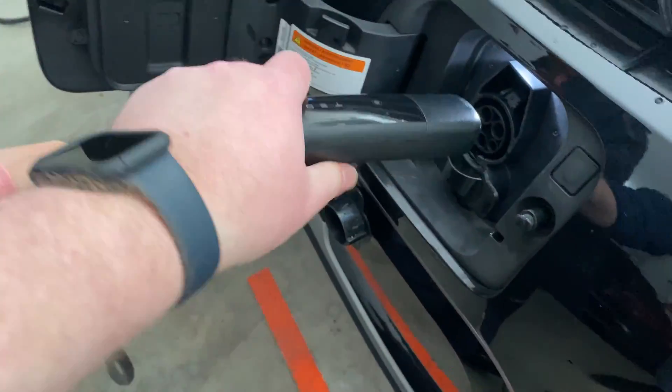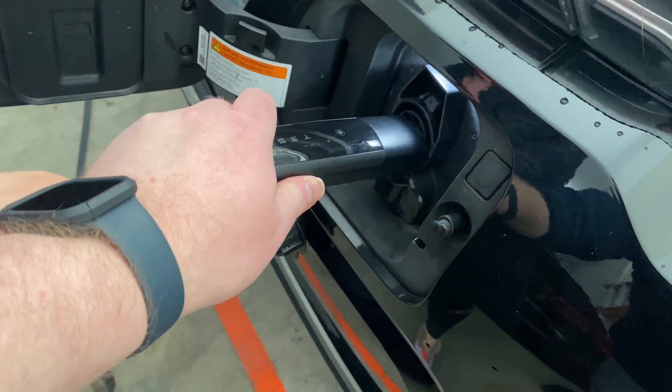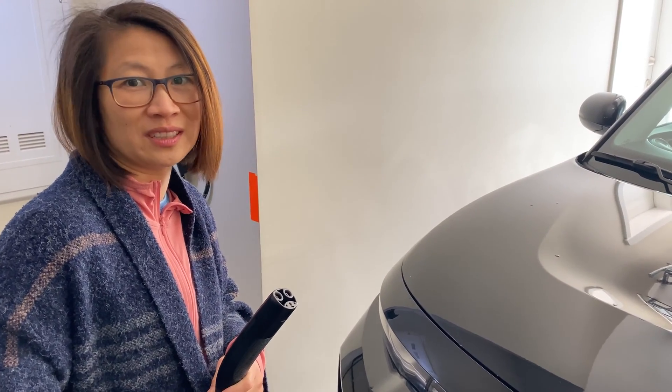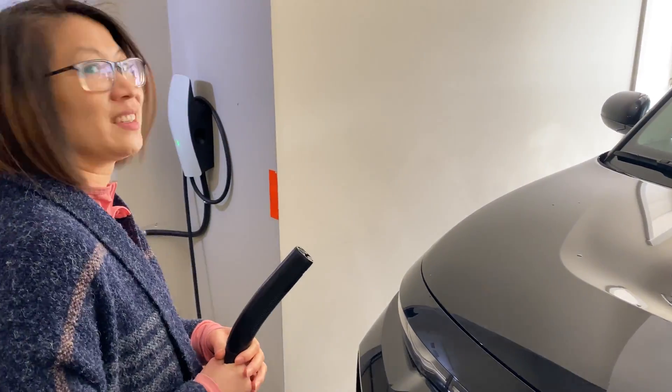We have to figure something out because it doesn't fit at all. I remember we got something in the car — it may work with this. Really? You think so? Yeah. Okay, let's check it out.